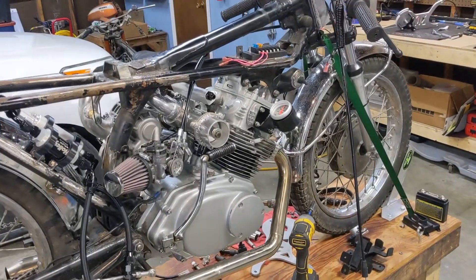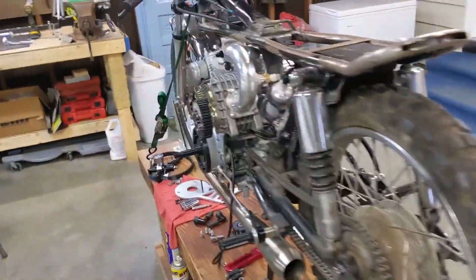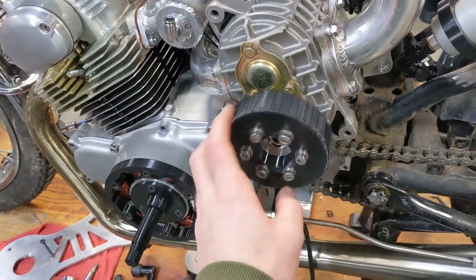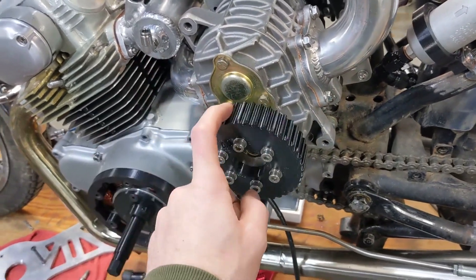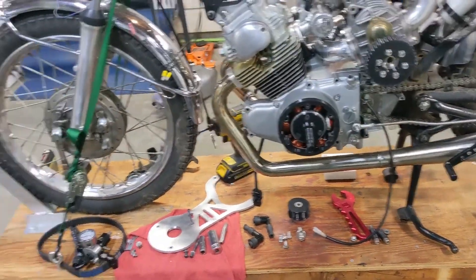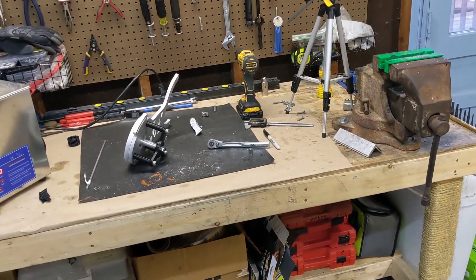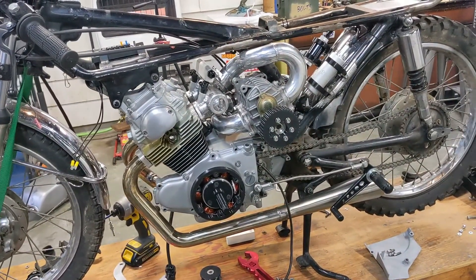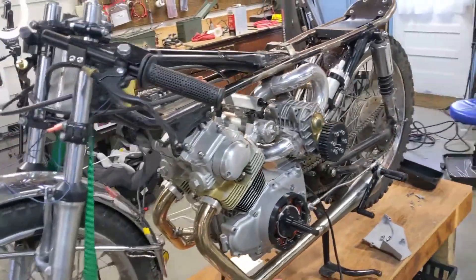That's probably going to do it for this video. I'm already starting to work on the follow-up video. A lot of you have probably already picked up that I've changed some things on the side of the bike — you can see this pulley is no longer a V-belt pulley, it is a cog drive. So we are going to be switching over to a cog drive. I've designed a bunch of new parts; they're sitting over here on the bench. It's been like a two-month design process trying to get that all sorted out, but I'll dive deeper into that in the next video. I appreciate you all watching — until next time, see you later.